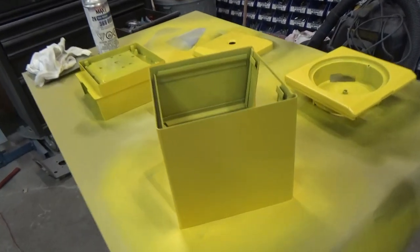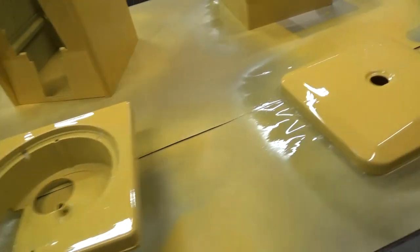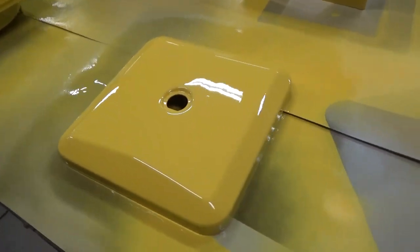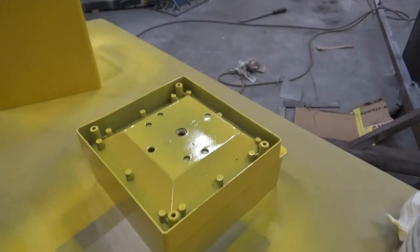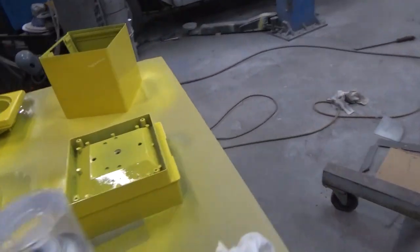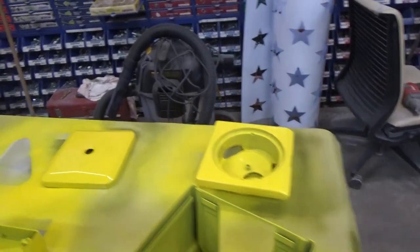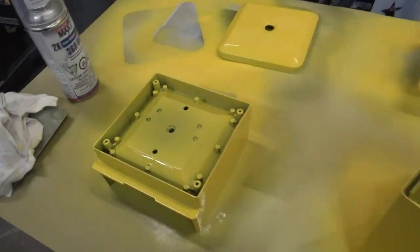We got her down there and the shine looks pretty good. I'll check her out tomorrow and maybe do a little bit of assembly on it to see how it looks.